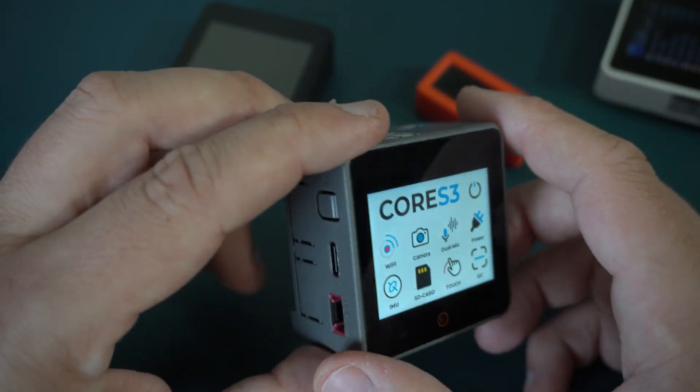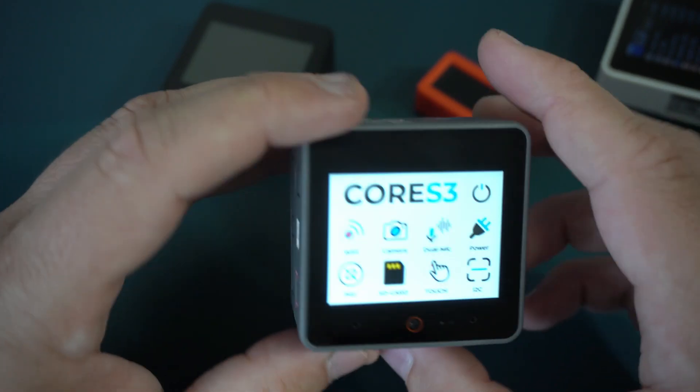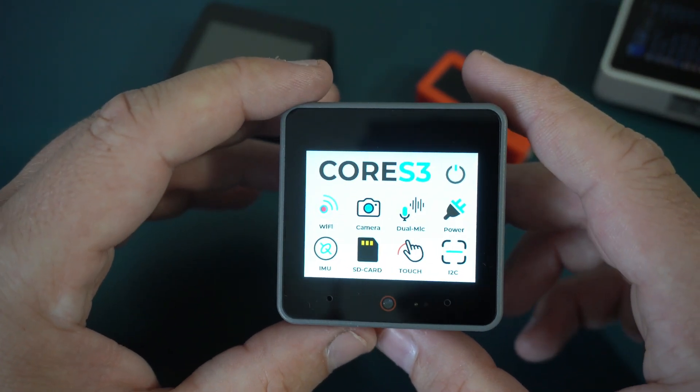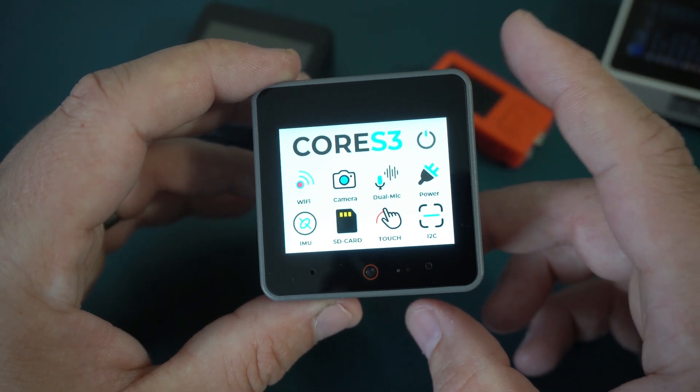This device is powered by ESP32 S3 and it can be programmed by using Arduino IDE, Platform IO, Python, and so on.